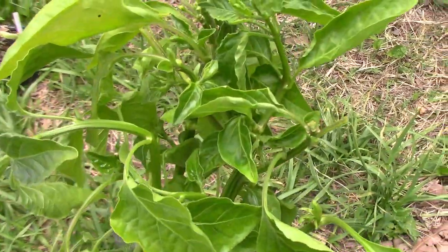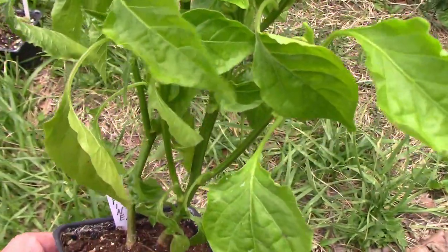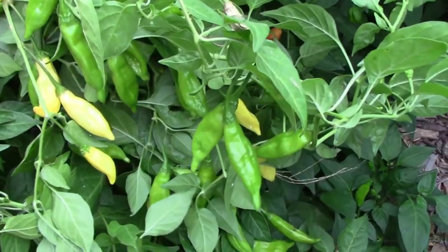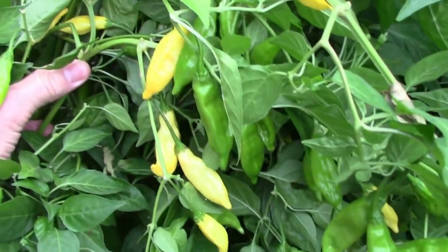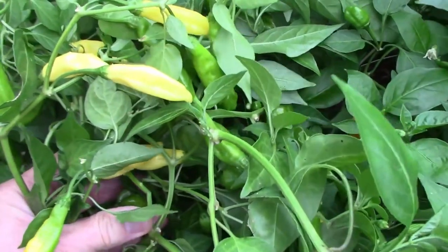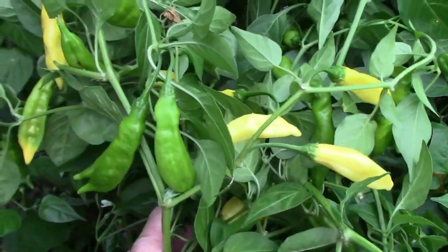I'm still trying to find a place to plant the next four peppers on the list. The first one is Aji Pineapple. Aji Pineapple is a very hot pepper that has lots of flavor before the heat takes over. And as you can see, it's a very productive pepper. The taste actually did remind me of a pineapple before the heat took over.